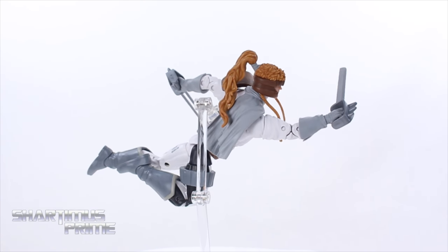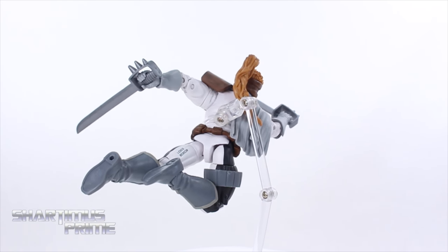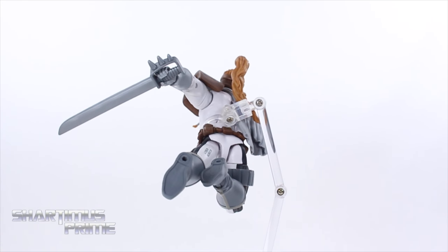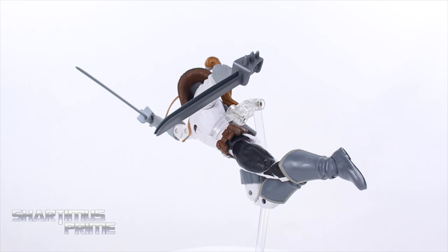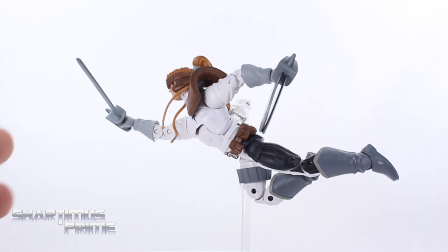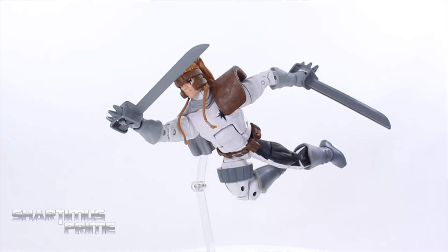We do get reused parts of course from the Bucky Cap mold — you can see the reused legs over there — but we get brand new boots, and it looks like the upper torso is new. We get some new arms in there, and we have some added parts with the pauldron and everything. Very nice looking head sculpt as well, but before we take a closer look at the head sculpt let's look at his accessories.